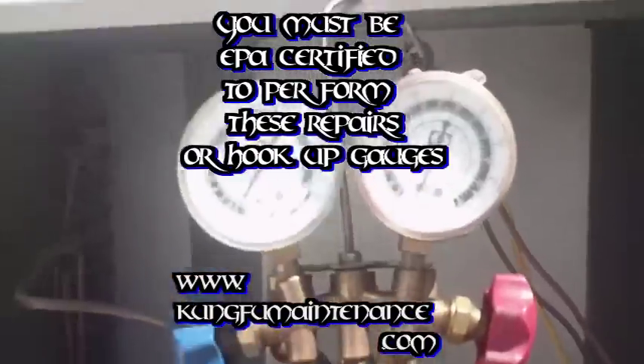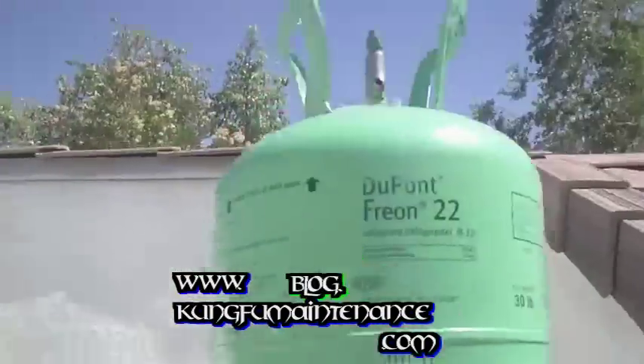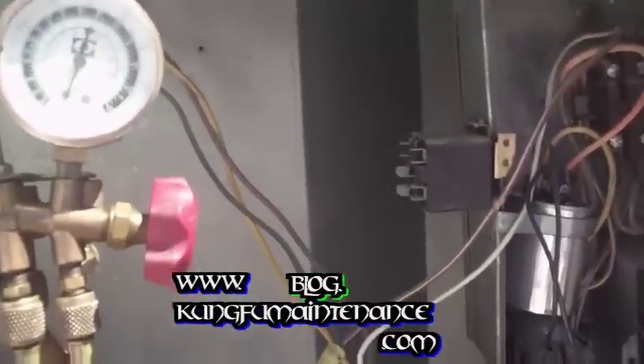I've got my standard set of gauges here and I've calibrated my gauges so that they show zero. And I've got my refrigerant can of Freon on top of the unit. So I'm going to go ahead and get set up here and show you how to hook this up.